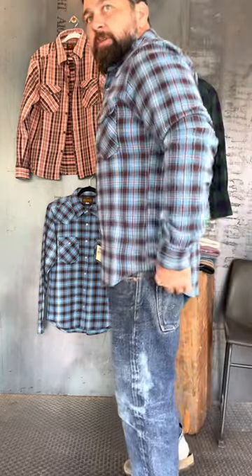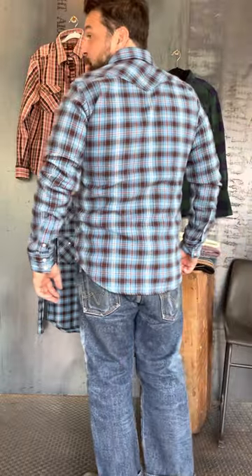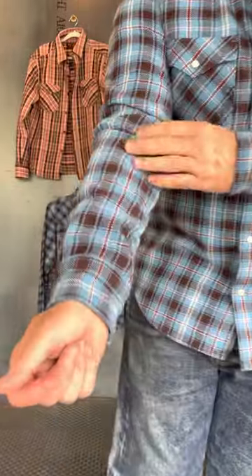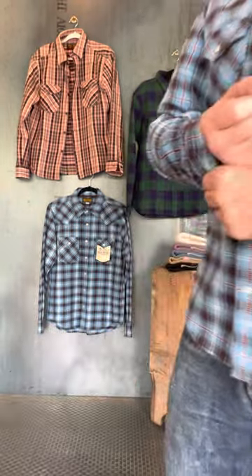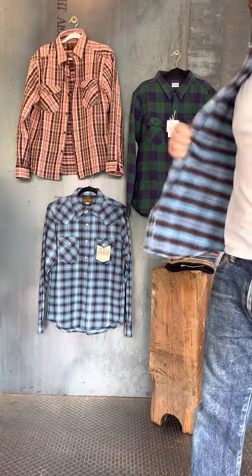No gusset — just a nice, smooth, rounded edge. Typical Western back yoke. They call it a Saks blue — it's got a brown in it, but it also has a maroon wine color and then the off white. Got me a double X. Perfectly. So this is a double X and it feels better.